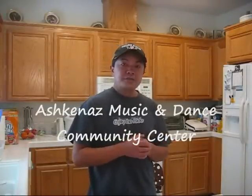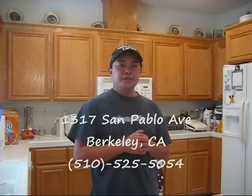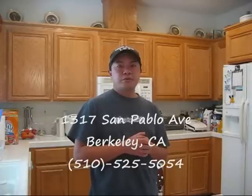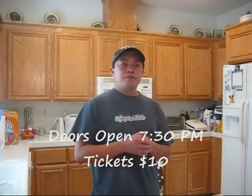Again, it's at the Ashkenaz Music and Dance Community Center, located at 1317 San Pavel Avenue in Berkeley, California. Doors open at 7:30 and tickets are $10. If you've never seen a performance by Mahealani Uchiyama and her group Ka'otuahini, it's a stunning performance. So come out and join us.